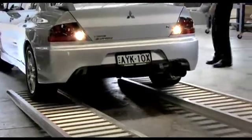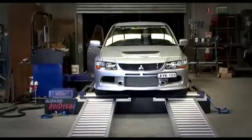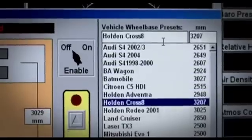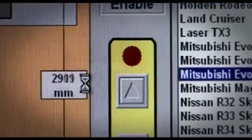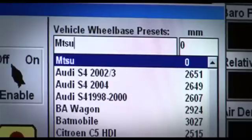Even with the advanced functions available, the mainline Dynalogue Dyno is still user-friendly and can be operated quickly and efficiently. The wheelbase measurements of many popular cars are pre-programmed, so it's simply a matter of selecting the model and the all-wheel drive Dyno bed will adjust itself. New vehicle wheelbase dimensions can be easily added to the list by the user as needed.